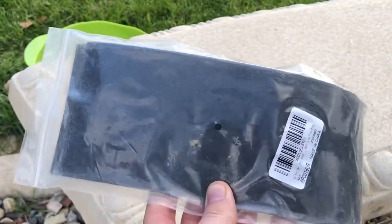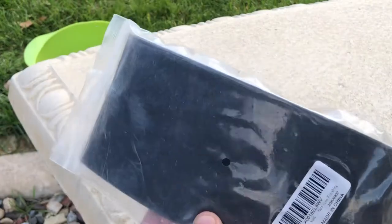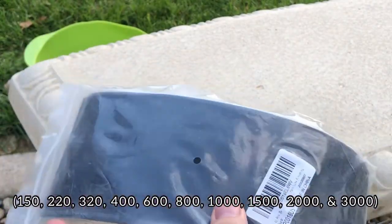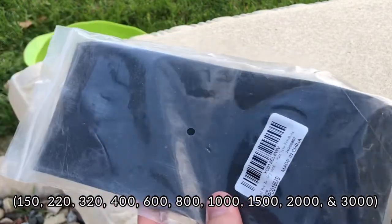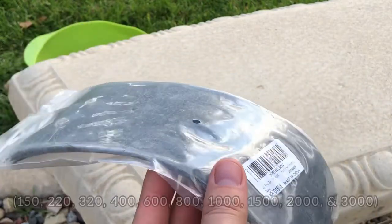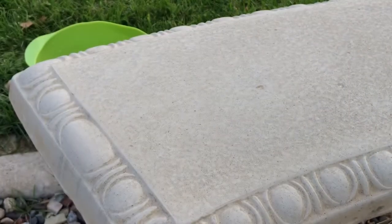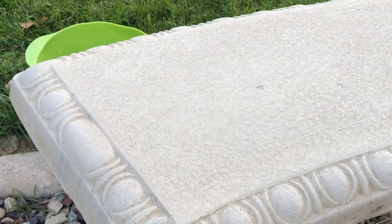This pack of sandpaper ranges between 180 grit all the way up to 3000 grit — you get 5 sheets of each grit. If you are interested in purchasing this, it's I believe $7.99 on Amazon, there will be a link down in the description, and it lasts a good while.